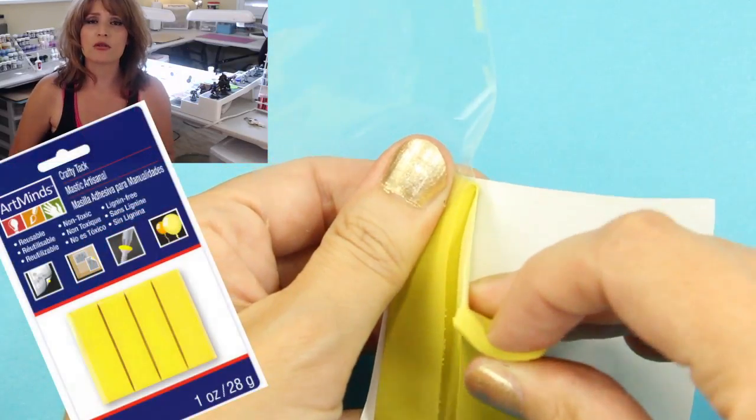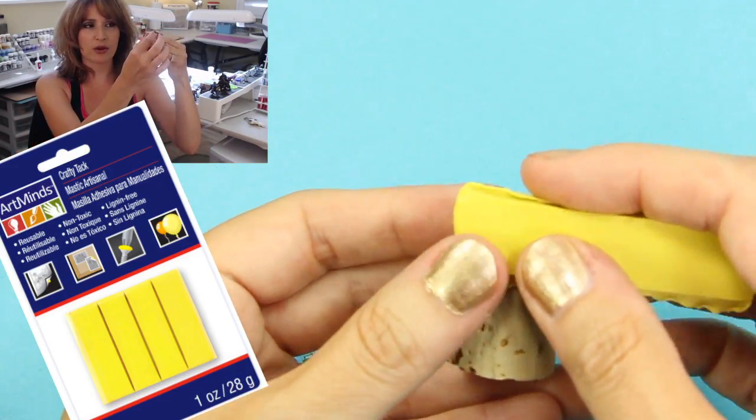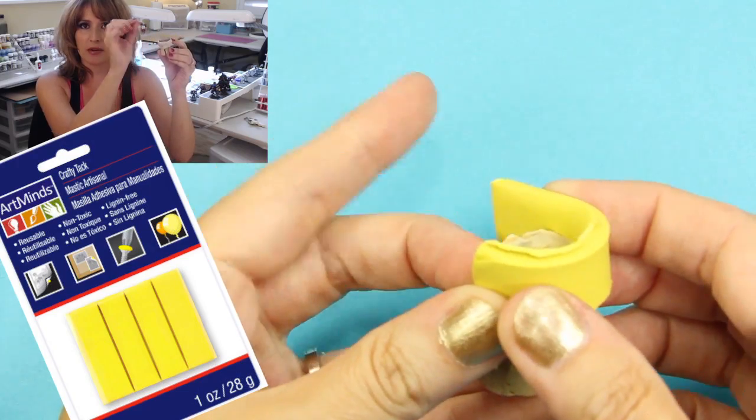Many people use different things — I've seen a ton of things. A poster tack, such as this. They get a piece of cork and they put some poster tack on it, and then they put their mini on top and they can paint it.